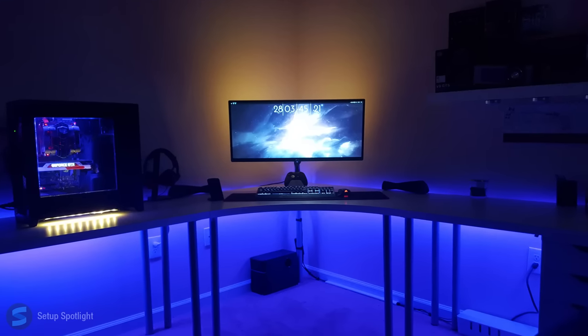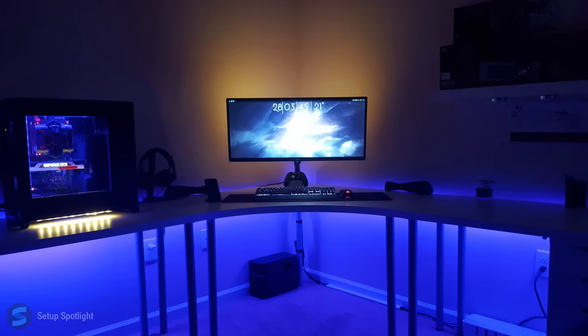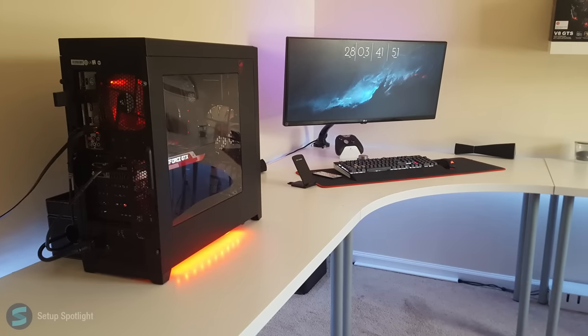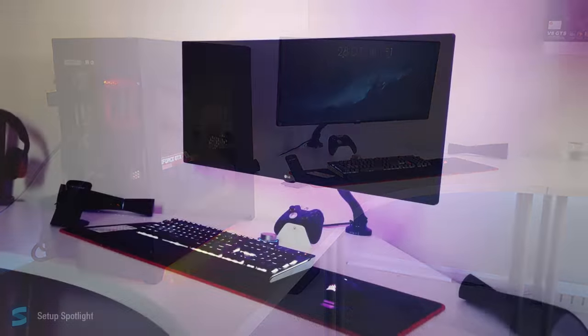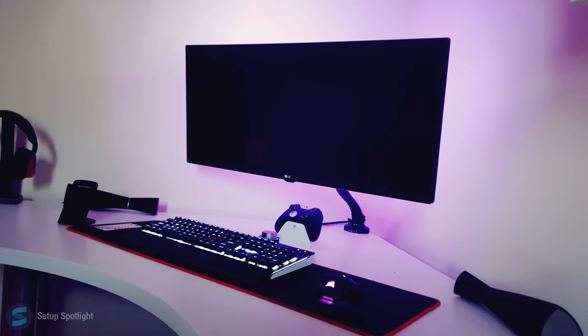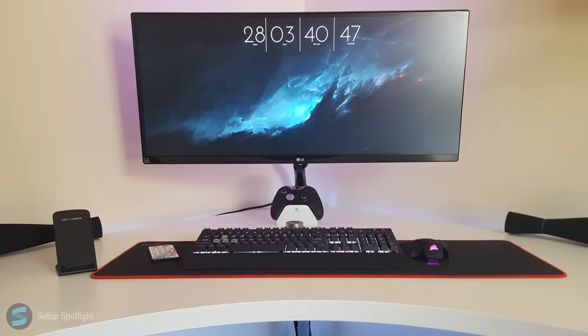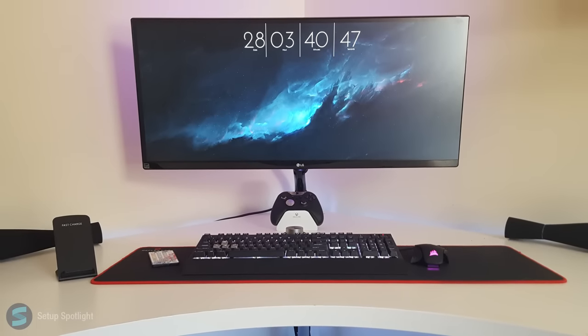Also, what would you rate this setup out of 10? Thanks for watching this setup spotlight. I'll catch you on the flippity flop. Bye.